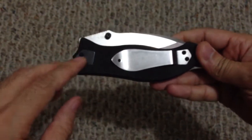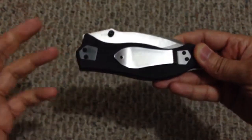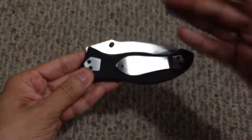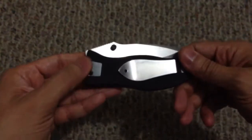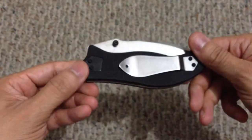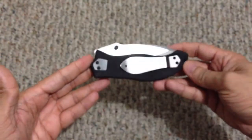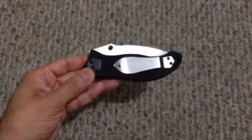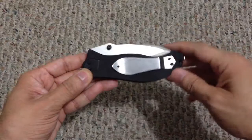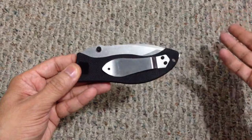It's right-handed only and comes set up for tip-up carry. You can see the other hole where the pocket clip would recess — it's actually covered by a plate, which I thought was really cool; you don't have a big hole exposed. The only drawback is that area is also where the pivot screw is, so if you need to adjust the pivot or switch to tip-down carry, you'd have to remove the plate or pocket clip to access the pivot screw.